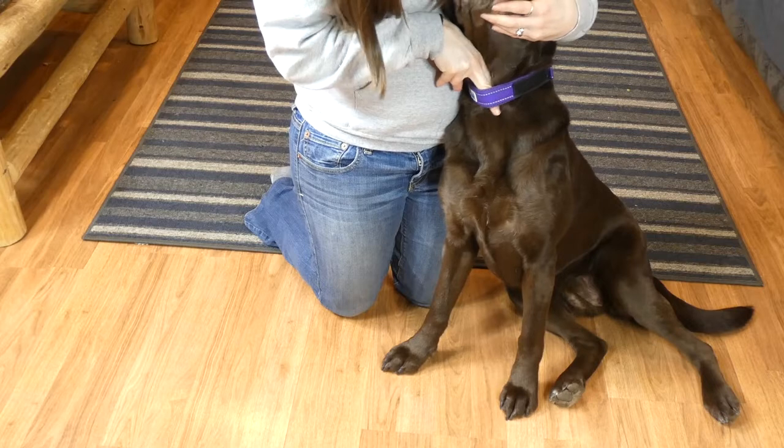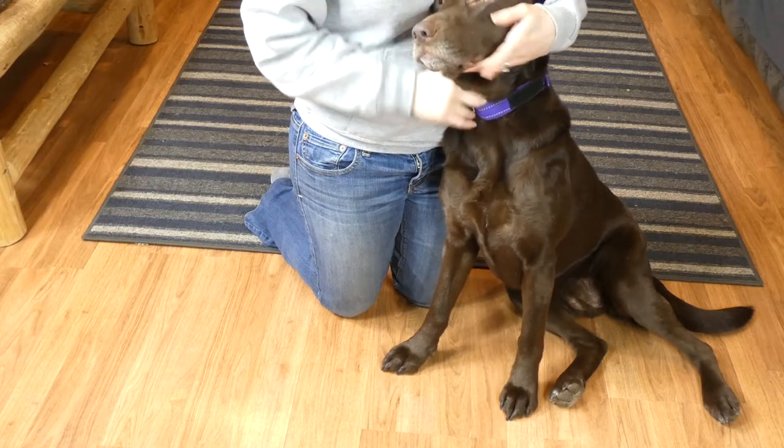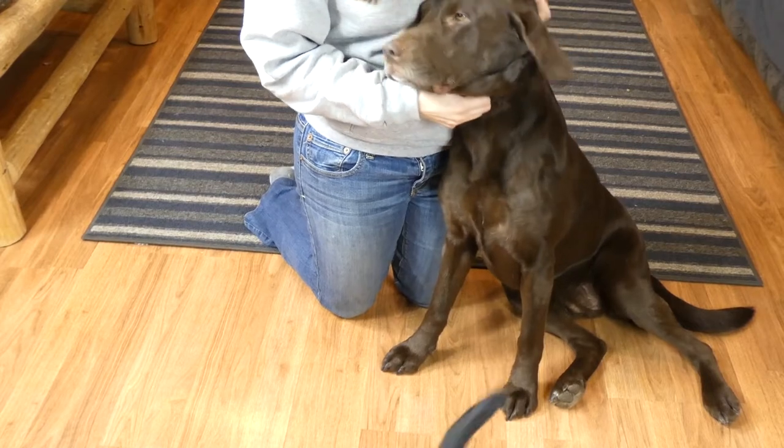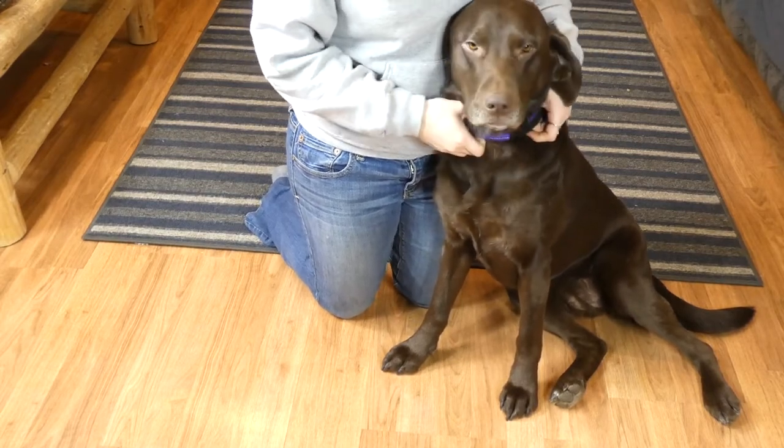So as you can see, I can easily fit my two fingers in there. The collar is tight enough that it's not going to be sliding over Sadie's head, but it's also loose enough that it's not choking her.